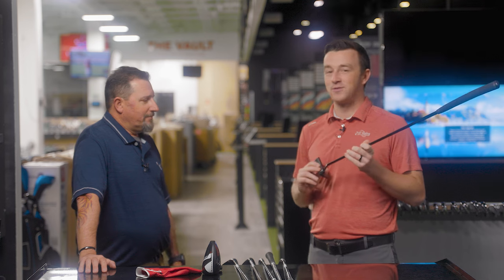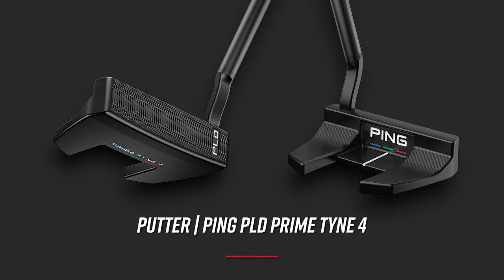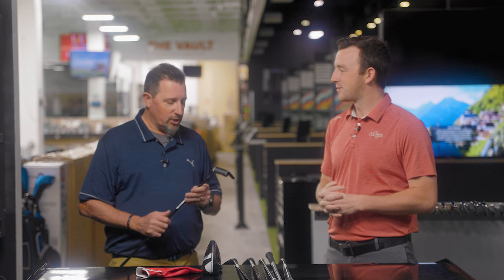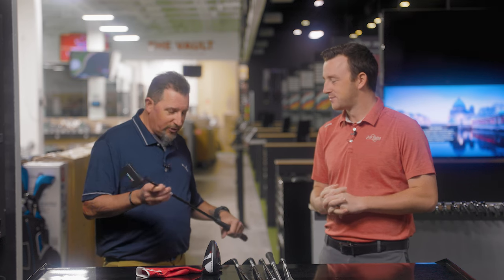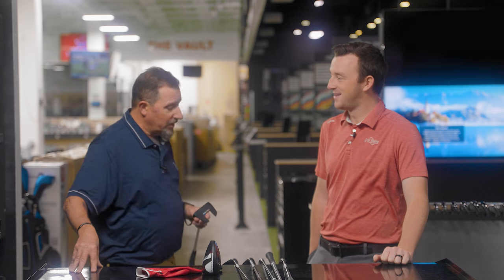We have to wrap up with the putter, which might be the most fun discussion. So I'm holding the Ping PLD Prime Tyme — it's migrating toward the bag. It's a rotating wheel of flat sticks in my bag and it's terrible. I've been accused — and I'll cop to the fact — that I change putters almost as often as I change underwear. The worst part of my game right now is putting and it has been for a while. I'm streaky. I made a whole lot of putts one round at finals of Q school, but the other three days I could not buy a putt.